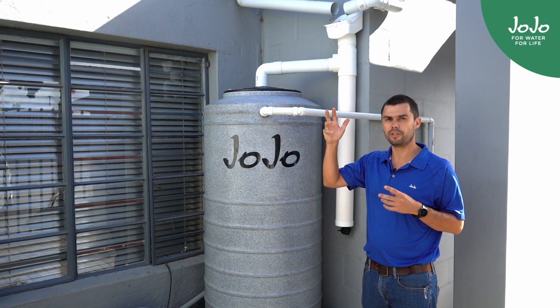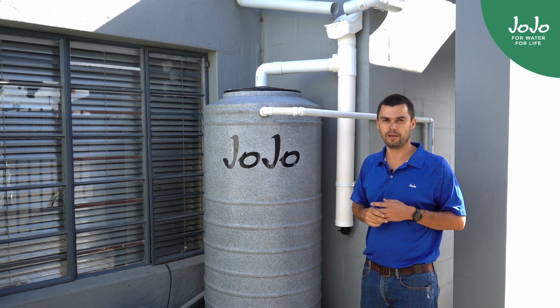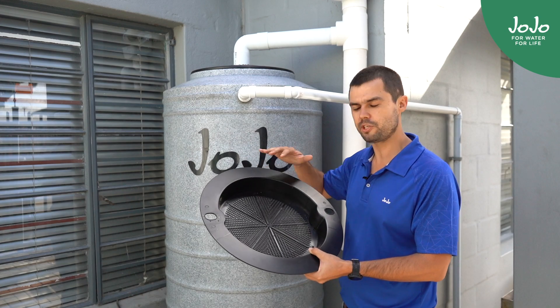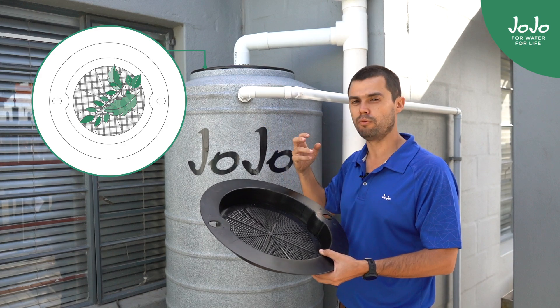Some of the things would be to make sure that the gutters are clean and the roof is clean. A basic rainwater harvesting system would just have a filter screen. The filter screen goes in underneath the lid, and that catches the leaves and the twigs that come off the roof.